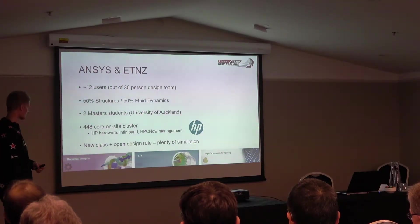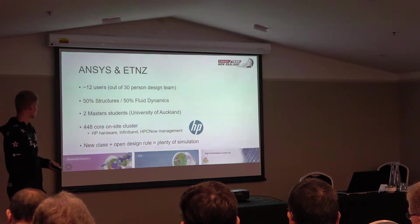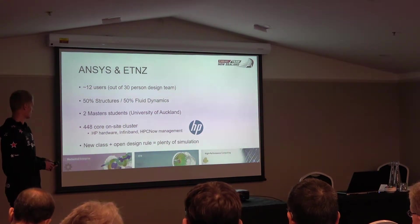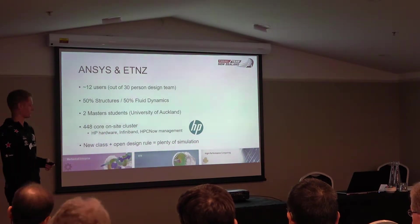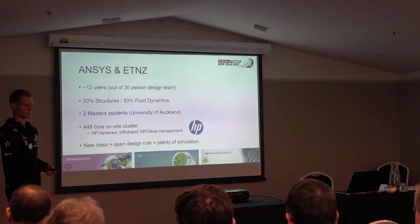In terms of computing, we've got access to workstations but the big resource is through one of our sponsors. We've got a 500-core on-site cluster that's just sitting in a little room down at the base. That's being used a lot for most of the CFD work. There's a lot of simulation involved in this campaign — the regulations are fairly open, so we're running simulation on the rig, as well as the hydrodynamics around the foils. The on-site cluster is being used pretty much 100% of the time.